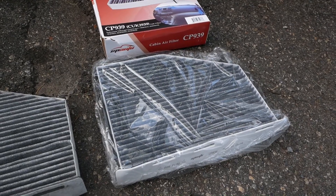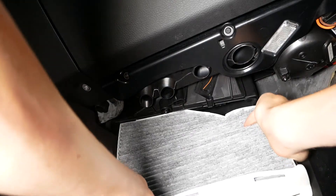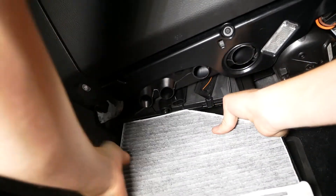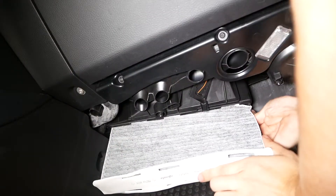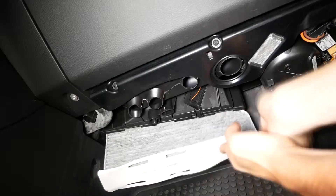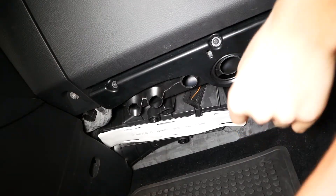Now we can pop that back into place. To reinstall your filter, simply line it up with that slot that it came out of and slide it up into place. It might take a little bit of lining up. Alright, that's installed.